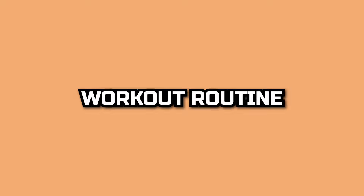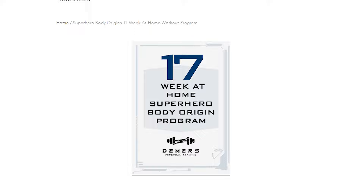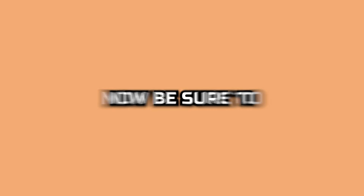As promised, I've created a full Spider-Man workout routine based off of Tom Holland's training, and you can download it for free with the link in the description. This program is pretty advanced though, so if you're newer to fitness, check out my 17-week at-home superhero body workout program first, then move on to the more advanced Tom Holland one. Make sure to like this video, subscribe, and check out my video on Jason Momoa's three secrets for getting ripped.